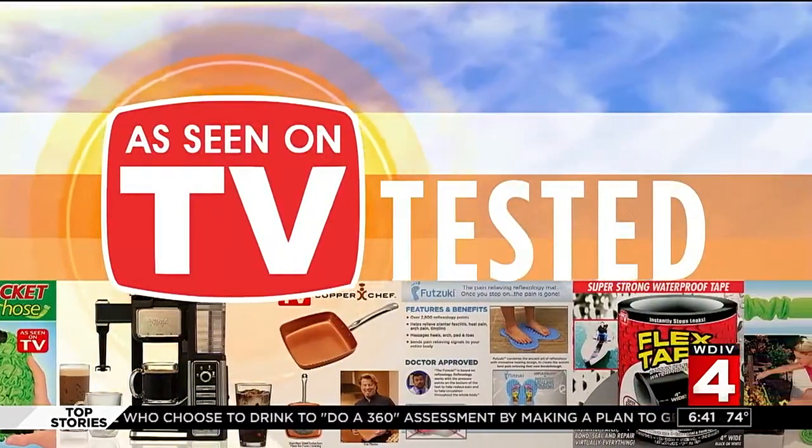Welcome back everybody. All week long we have been testing these As Seen on TV products to see if they actually live up to the claims. Our consumer investigator Hank Winchester tested out something I'm very excited about — the Ninja Coffee Bar — to see if you can really get a coffee house coffee drink in the comfort of your own home.